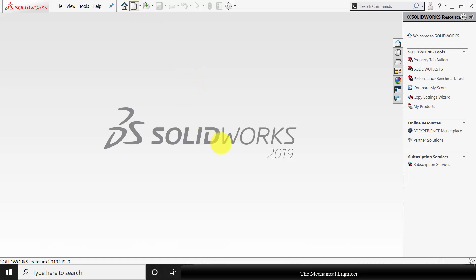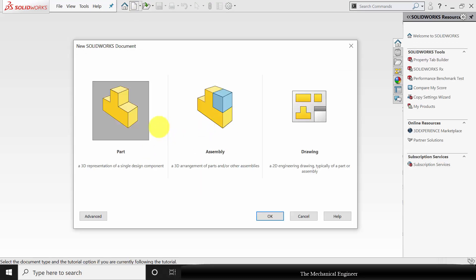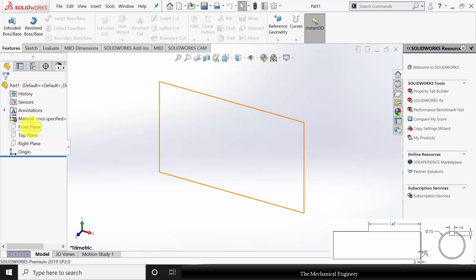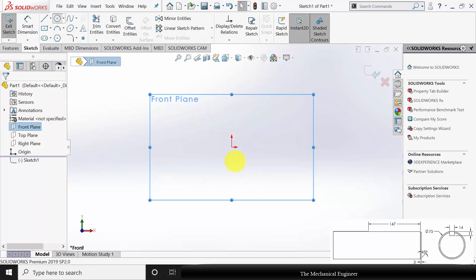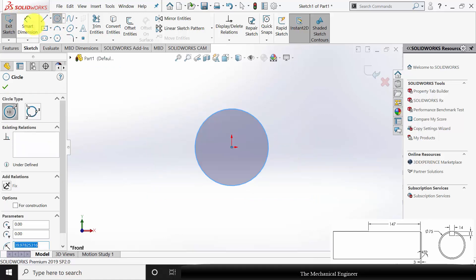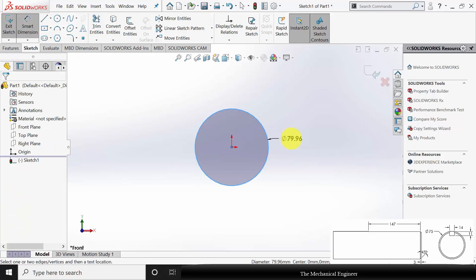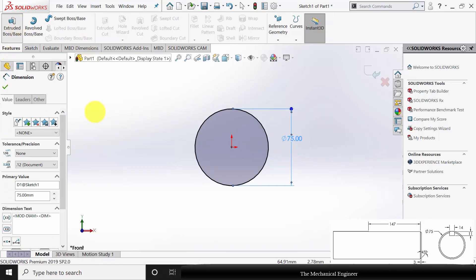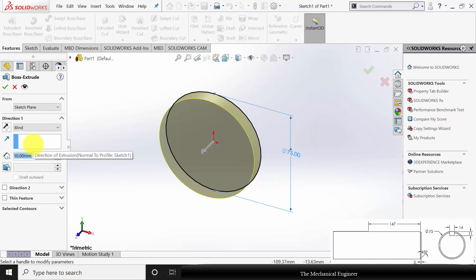Open SOLIDWORKS, click New and create a new part. Select the front plane, click Sketch and draw a circle of diameter 75 mm. Go to Smart Dimensions and change the diameter to 75 mm. Now go to Features, click Extruded Boss and extrude this to a length of 220 mm.